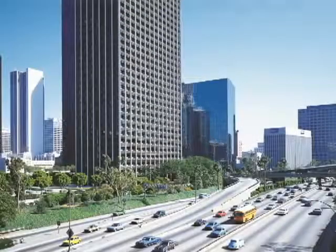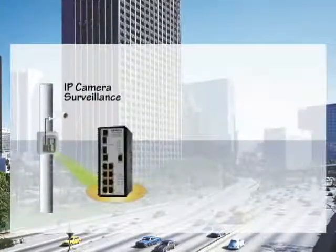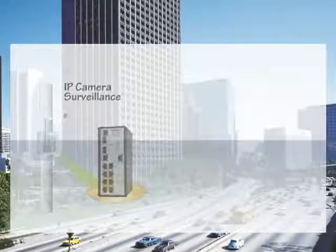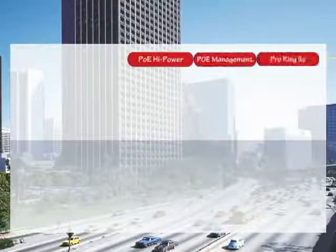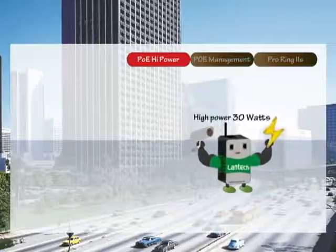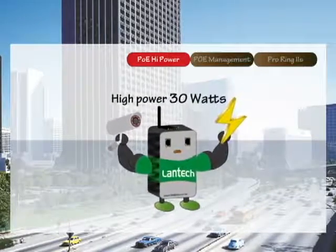In some surveillance applications such as transportation, PoE switches are installed in outdoor cabinets with street lamps and connected via fiber infrastructure. The PoE high power AT standard can feed up to 30 watts, making it ideal for high power consumption devices like PTZ cameras, wireless base stations, or backhaul wireless access points.